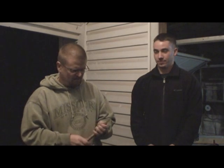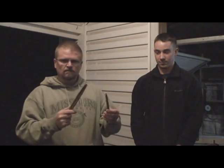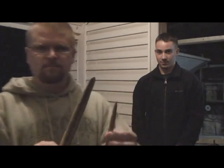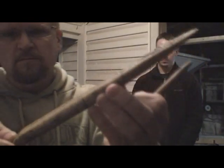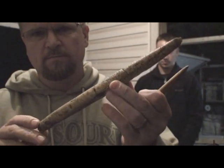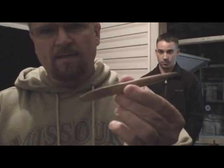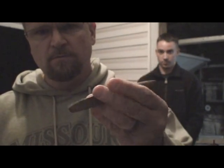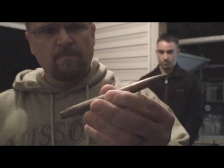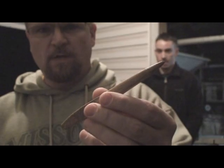Today is December the 3rd, 2011. Yesterday I was at a friend's house and I pulled out these — this is the Wenatchee bone rod, the cast of it. And this is also a cast of the ivory that was found in Sheridan Cave in Ohio.